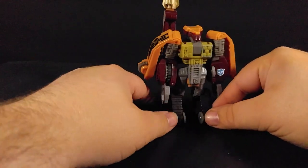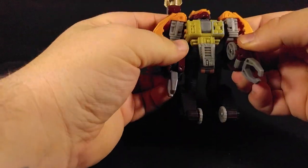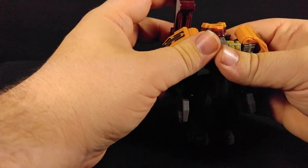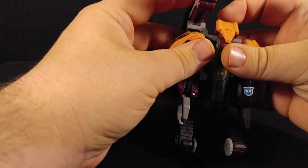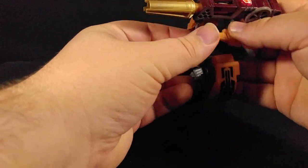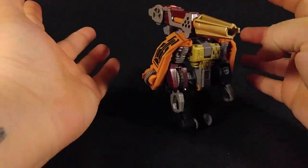Here he is in robot mode. He's got some arms and some elbows, a waist, and a little noggin that turns to and fro. You can bring this piece up and around if you want, to give him a shoulder cannon.